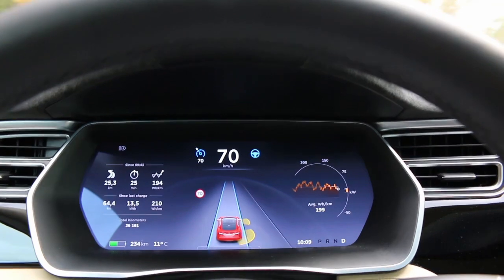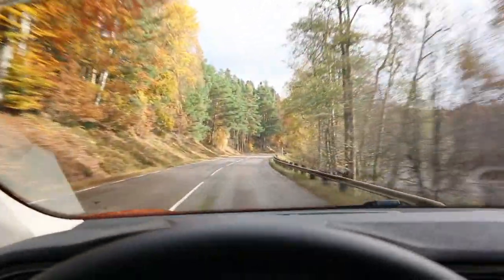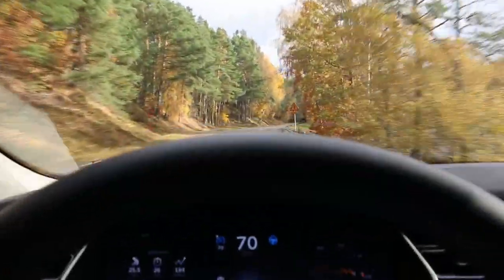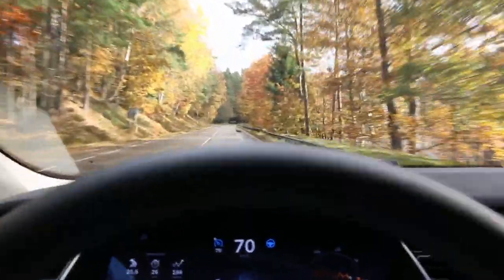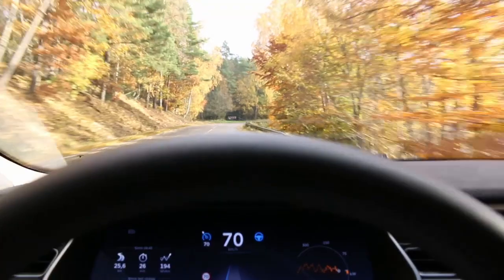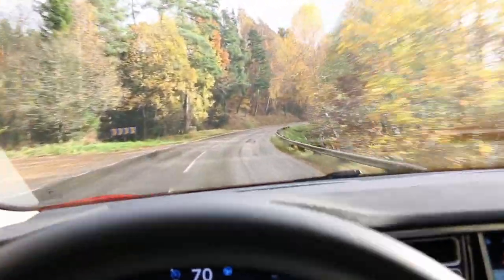It tells me to hold the wheel again. Now it's got the guardrail in sensor range. I think we're nearing the sharp returns now — yep, there we go. I'm not going to slow down, I normally would do that. I'm just holding the steering wheel gently and seeing how it handles this.